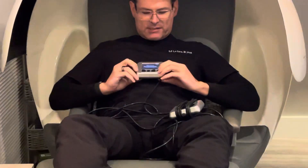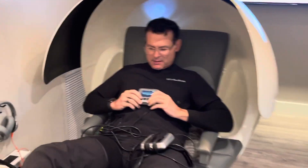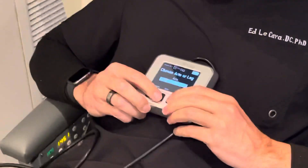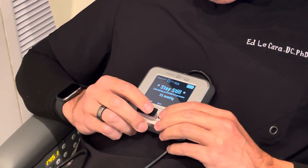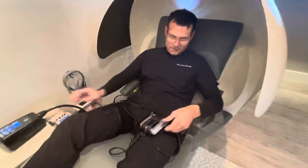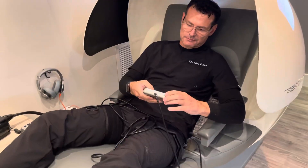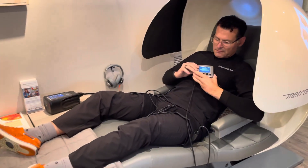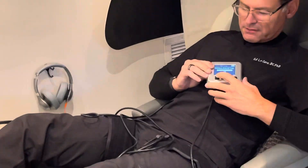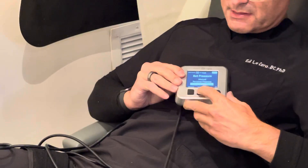I'm going to face it this way so you can see. I'm going to go to Start Exercise, then go to Leg, scroll down to IPC, and hit Enter, and let it inflate. I'll repeat the same steps on the other side — Start Exercise, go down to Leg, scroll down to IPC, and let it inflate.